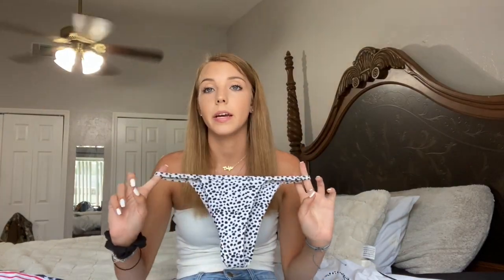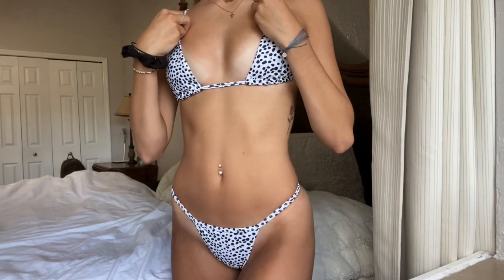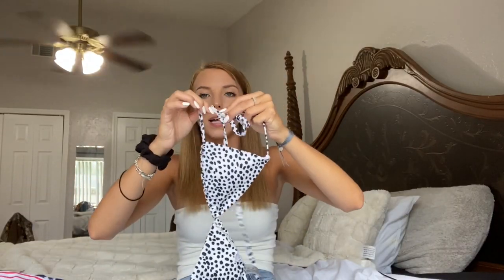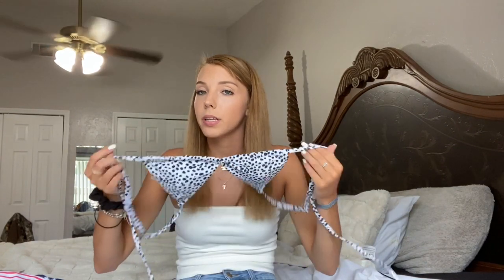The last bikini I'm going to show you is this polka dot Dalmatian print bikini, which is super trendy. It has the same string bottoms, and then this top — it is a string top but it's kind of interesting because the straps go over like normal, and then the string can slide in between the top straps. I think that's kind of weird, but it fits me pretty nicely and I don't really mind that it's a string top. I actually really like it.